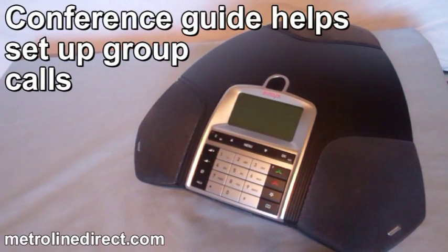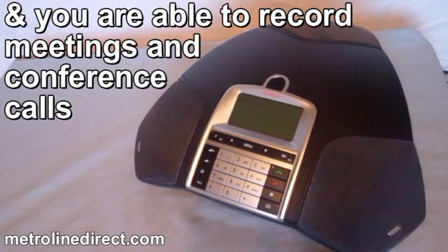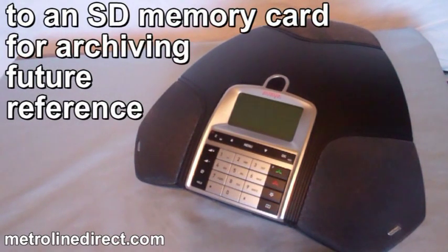A conference guide helps set up group calls with the touch of a button, and you are able to record meetings and conference calls to an SD memory card for archiving and future reference.